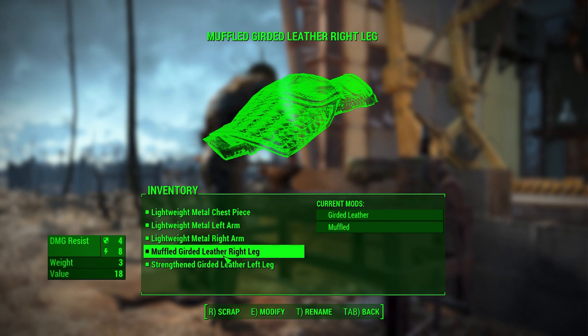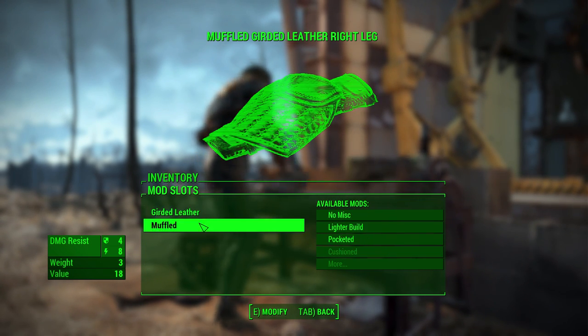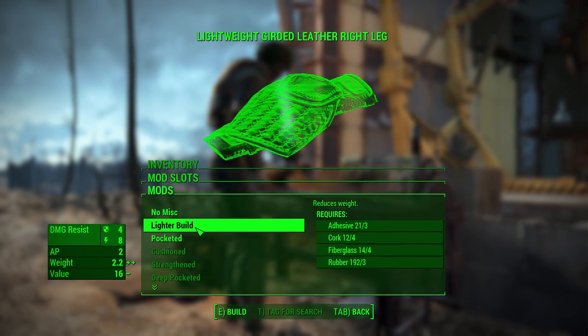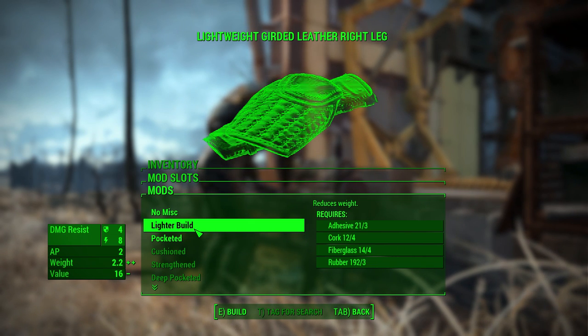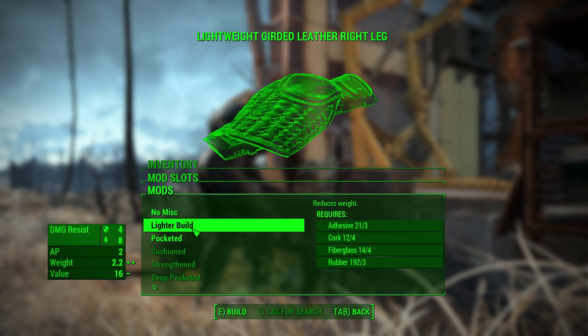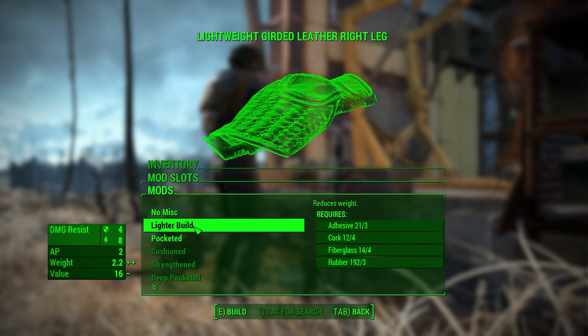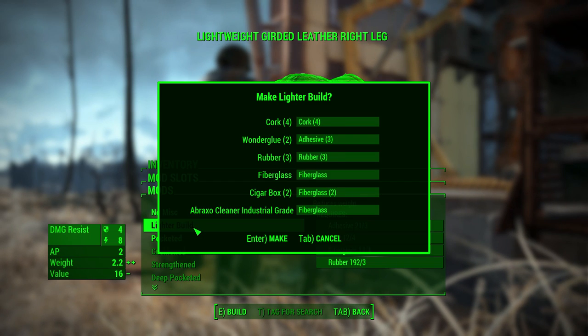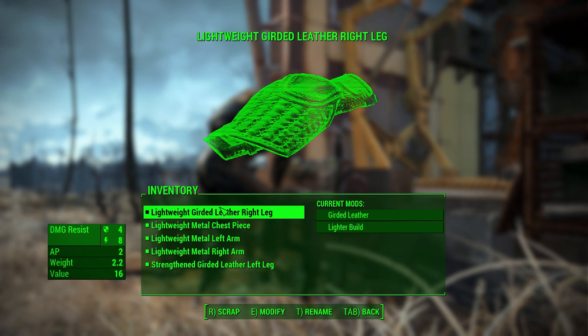A strengthened girded — oh, I can put another one on there! Action points goes up a little bit. That's not too bad. Weight goes down too.